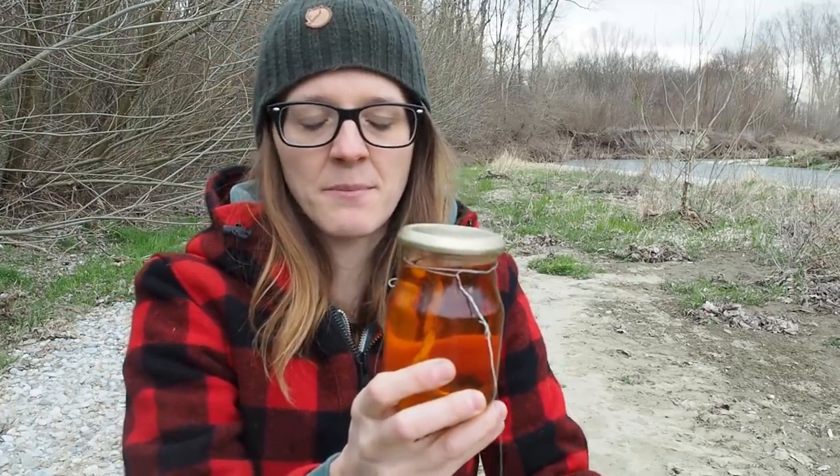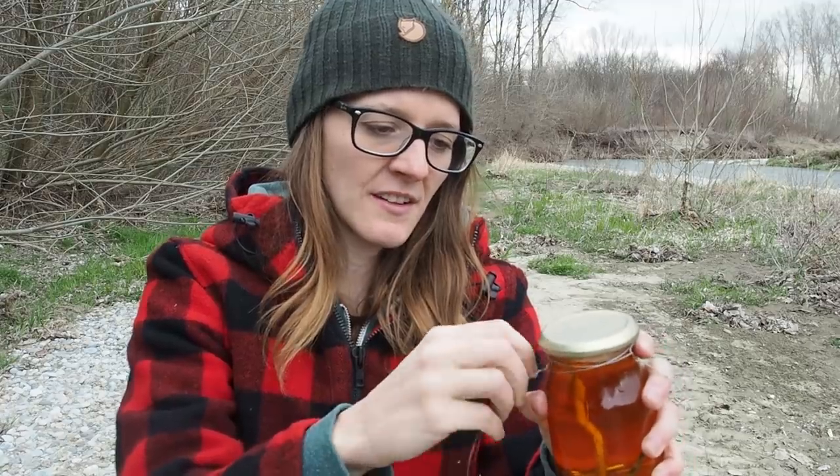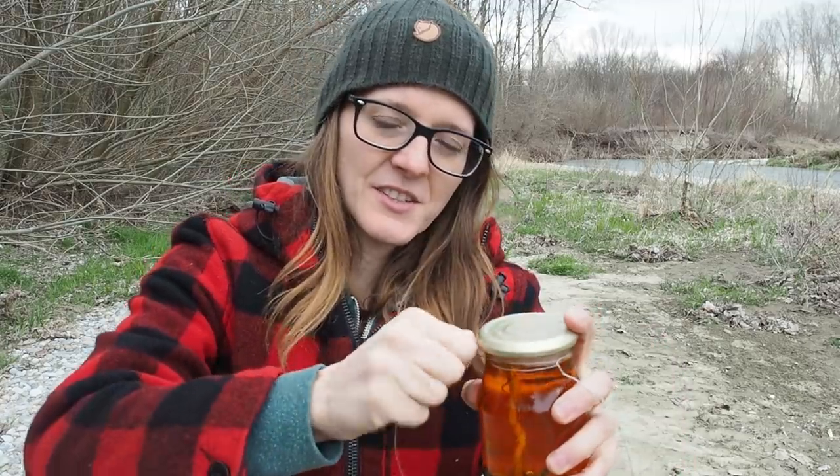That was how to build an emergency lantern for SHTF or camping situations. I'm going to take this lantern to my bugout camp because I think it would fit there really well. Thanks for watching, all the best, and stay tuned till next time.